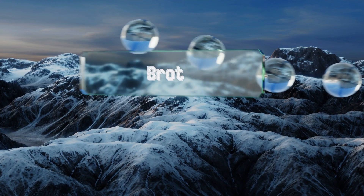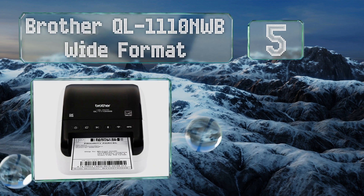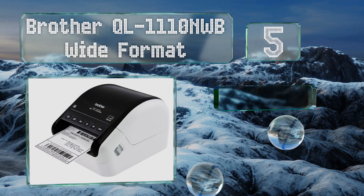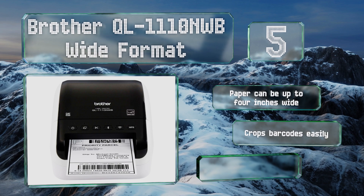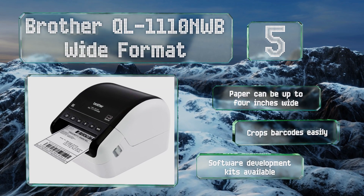At number five, if you ship a lot of packages on a regular basis, you can save a lot of money by preparing them at home with the Brother QL-1110NWB Wide Format, which can output professional-grade postage stickers with incredible speed and clarity. Paper can be up to four inches wide and it crops barcodes easily. Software development kits are also available.